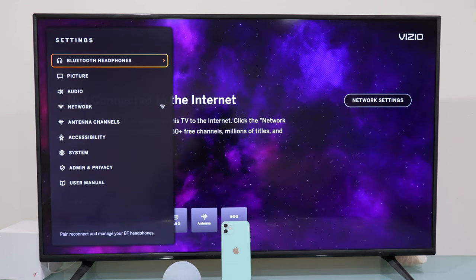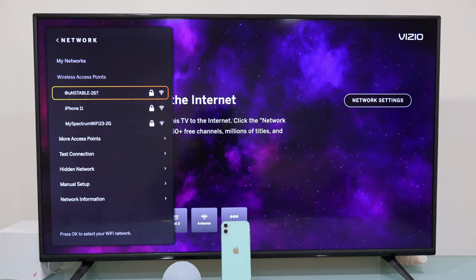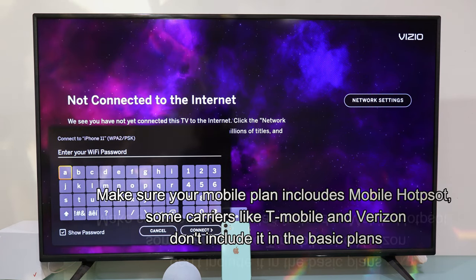Now we'll look for Network and select it. Right there, you should see your iPhone mobile hotspot name. If you don't see it, then select More Access Points to see all the within-range available Wi-Fi networks for your Vizio TV.